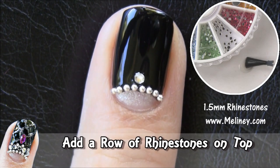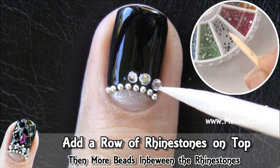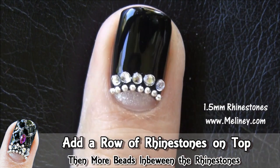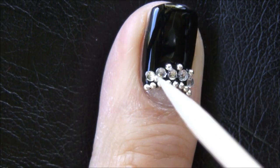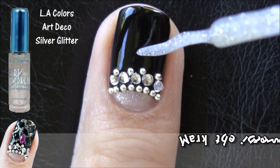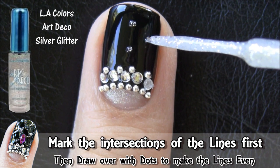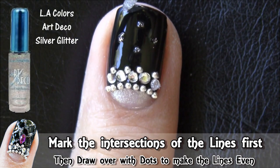Now add a row of rhinestones on top of the beads. Then add one more row of beads in between the rhinestones. Once you've done that, you can either place the last rhinestone and stop there, or continue with the checker pattern. In order to line the pattern, dot the intersections first, then go over with the lines. I find that the shape looks more neat this way when it's done.